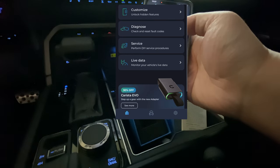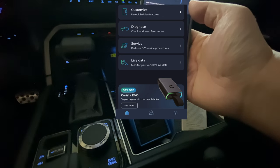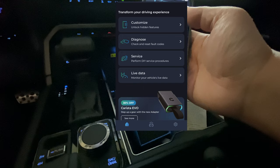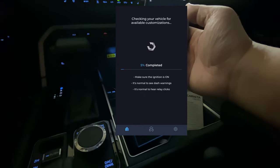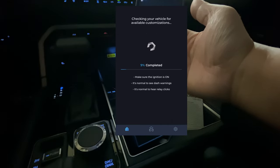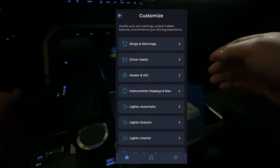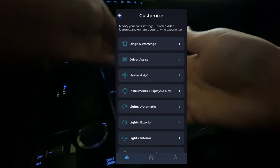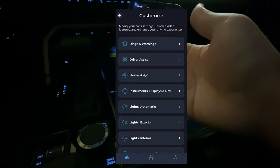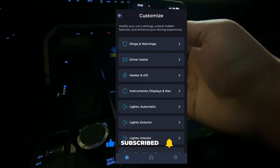It gives you diagnostics, service info, and live data if you want to look into those things. But I mostly got this for customization, so I'm going to go ahead and do the Customize option. We're going to let it load — that takes a while, maybe a few minutes. That took about a minute or so, and here we are.